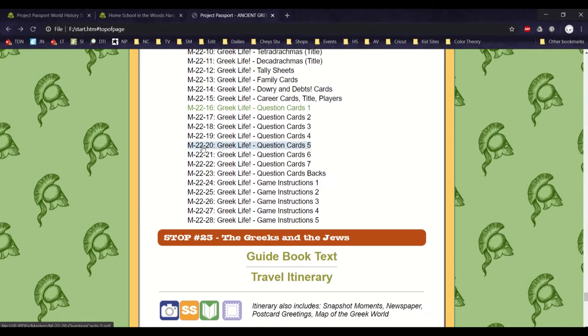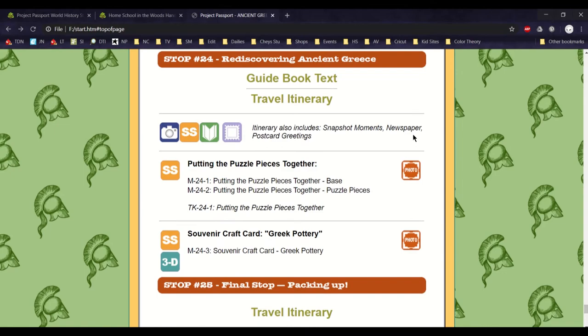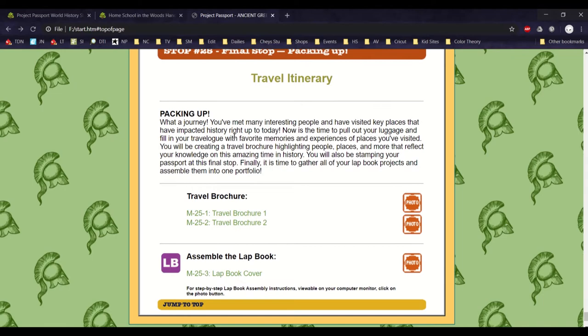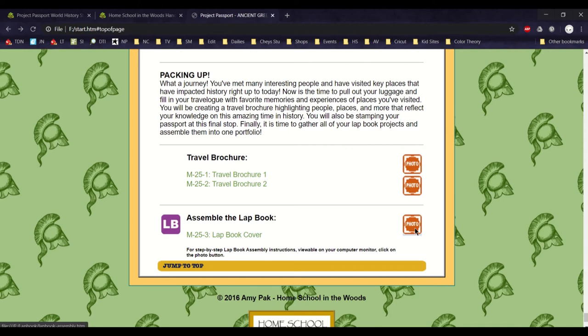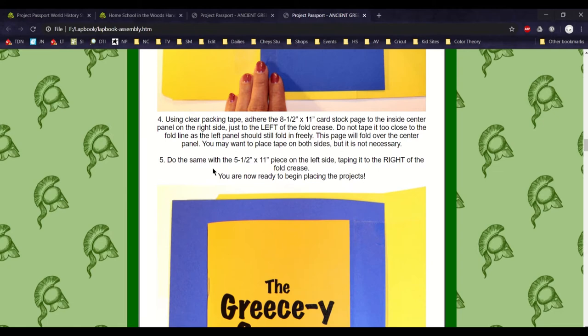That's pretty much essentially what Project Passports is — it's a hands-on, project-based history curriculum with information, various really cool projects, a built-in review game, and it shows you what to do step by step. The final stop is packing up — you make your own travel brochure and assemble the lapbook. Now I'll show you the video clip of what we did instead of making the lapbook.